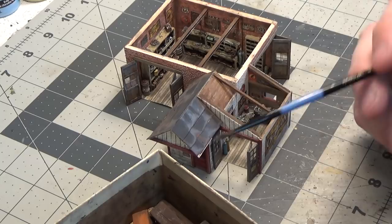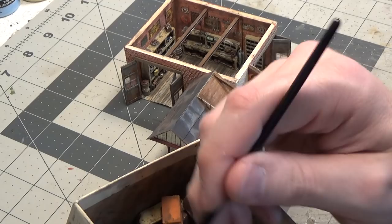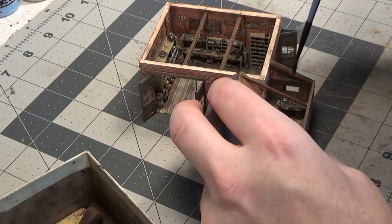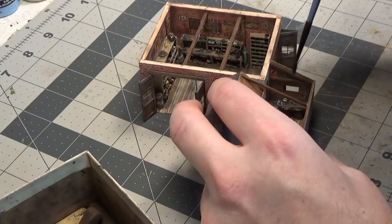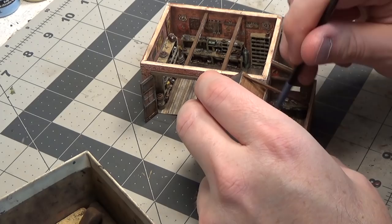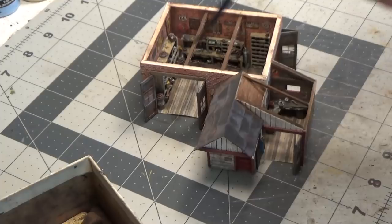Next we'll go in with some pastel chalks and put some dirt and stains on the floor of the shop. I quick ran my blow dryer over it to make sure the glue was completely dry — especially with super glue you don't want to be brushing around it and get some on the end of your brush; it'll instantly seal all the hairs together and you'll just have to throw away the brush. So make sure that glue is completely dry. Now I'm just going to brush over my black pastel and brush it right onto the floor, going in places where I think people would be walking and where there would be stains.